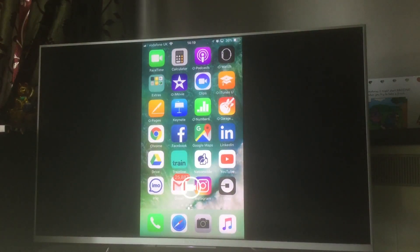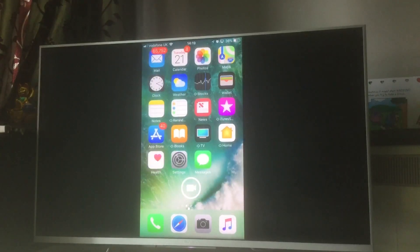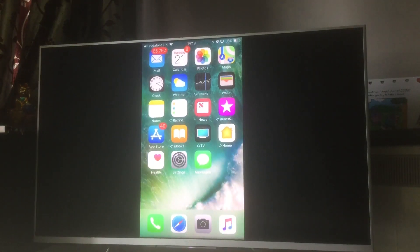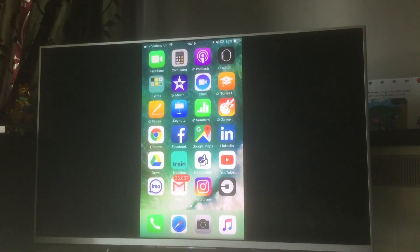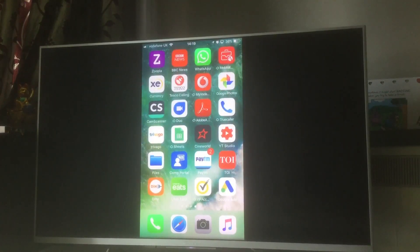Hopefully this video helped you. These steps work similarly whether you're on Android TV syncing with an iPhone, iPad, or any device. Post in the comments if you have any issues — I'll be happy to answer. I've done a lot of review videos on apps for smart TVs and Android TVs. Like, share with your friends if you found it useful, and subscribe to my channel to stay updated. Thank you, bye!